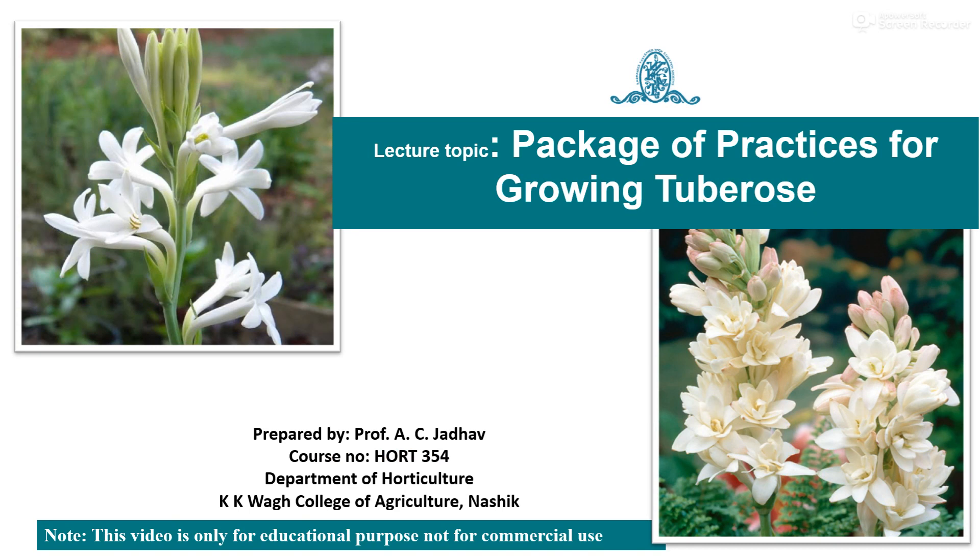Under the course of H.A.R. 3-5-4, we are going to study the package of practices for growing tuberose.